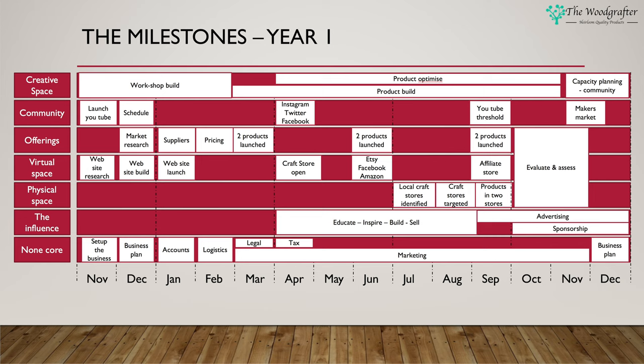In parallel I want to launch on Instagram, Twitter, and Facebook to get further reach for the community. Product build continues, but having a month into the products at this point I want to introduce product optimization — looking at how I'm building the products and how I can optimize them to maintain quality, reduce time, and therefore lower cost if appropriate. May is really a month of rest — we're still building in the workshop, still optimizing products, still creating YouTube content and pushing the marketing, but nothing big is going on in May. In June I want to open additional online stores: Etsy, Facebook Stores, and Amazon Stores, and I also want to introduce two more products to increase the product range.